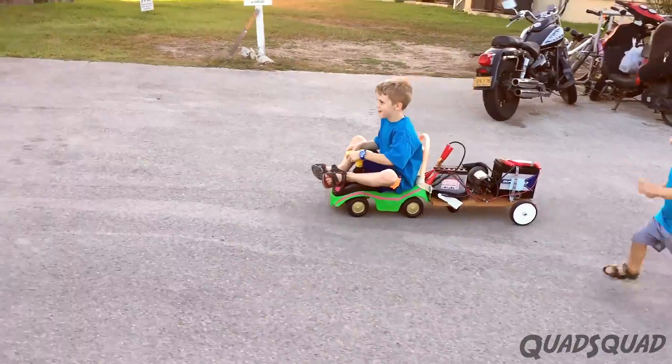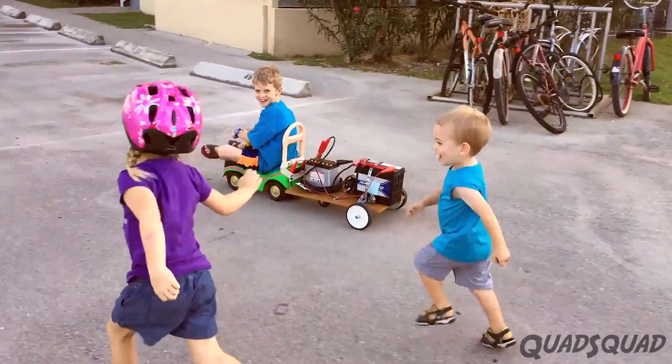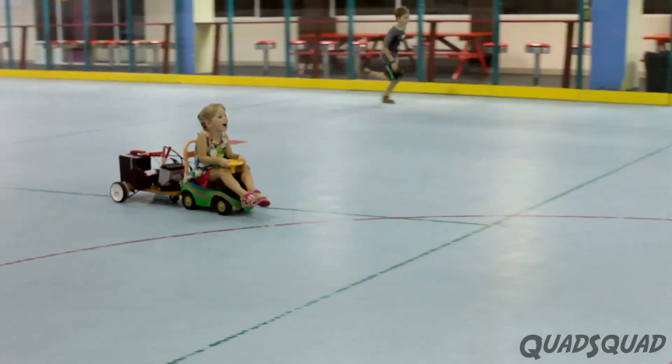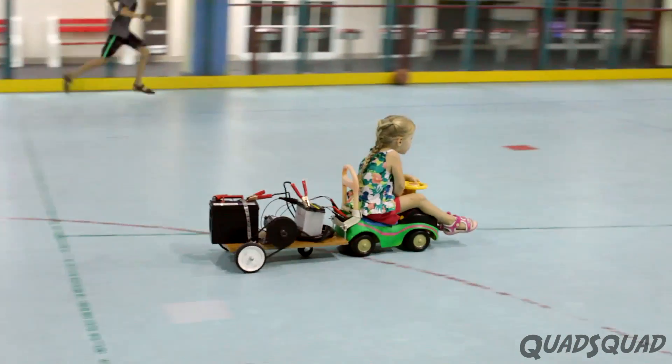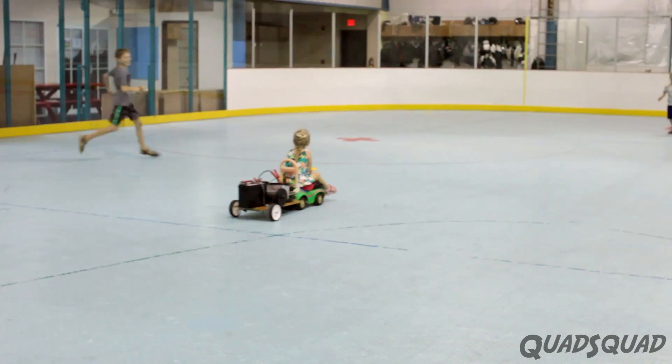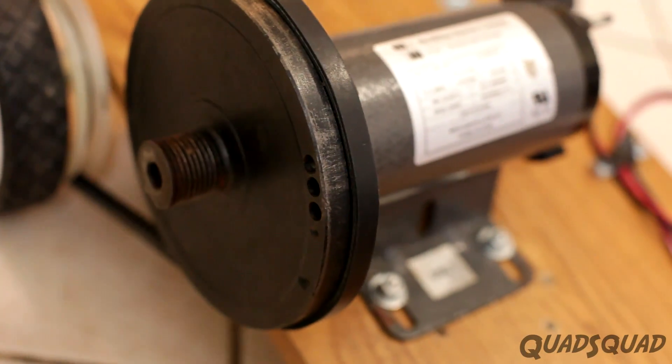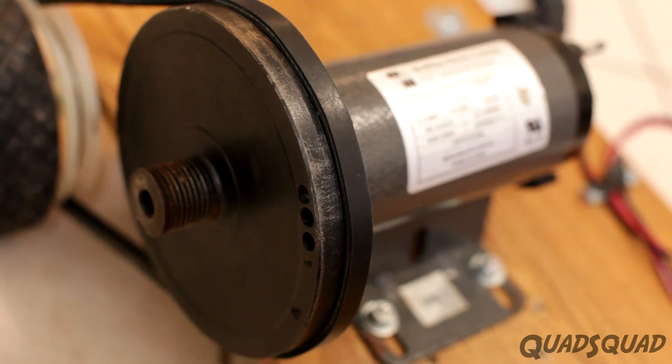So we did what we set out to do — we created a car that was propelled by an electric motor. This would be more effective if all the big batteries were motorcycle batteries, and if we could get the big pulley wheel off of the motor and attach a smaller pulley wheel.